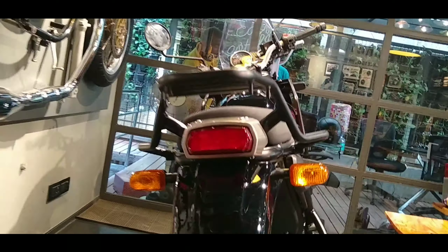The engine is a 411cc single cylinder 4-stroke SOHC air-cooled engine. It produces 24.83 PS at 6500 rpm and 32 Nm of torque at 4500 rpm. It has an electronic fuel injection system.